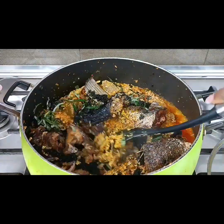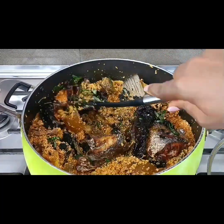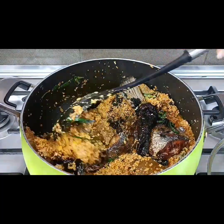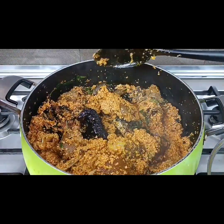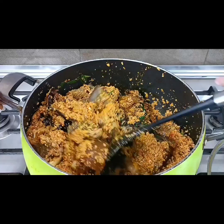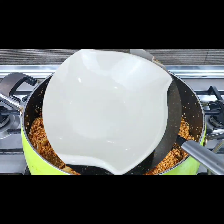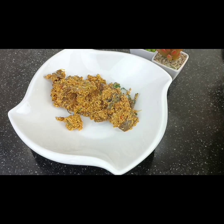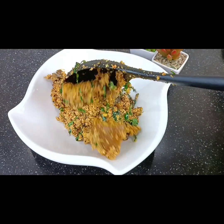If you're conversant with using uziza leaf, you'll know that it doesn't melt or break down easily inside the soup, and I love that about it. Now this is our egusi soup — it is looking like this, and if you follow this process your egusi soup should look like this or better.